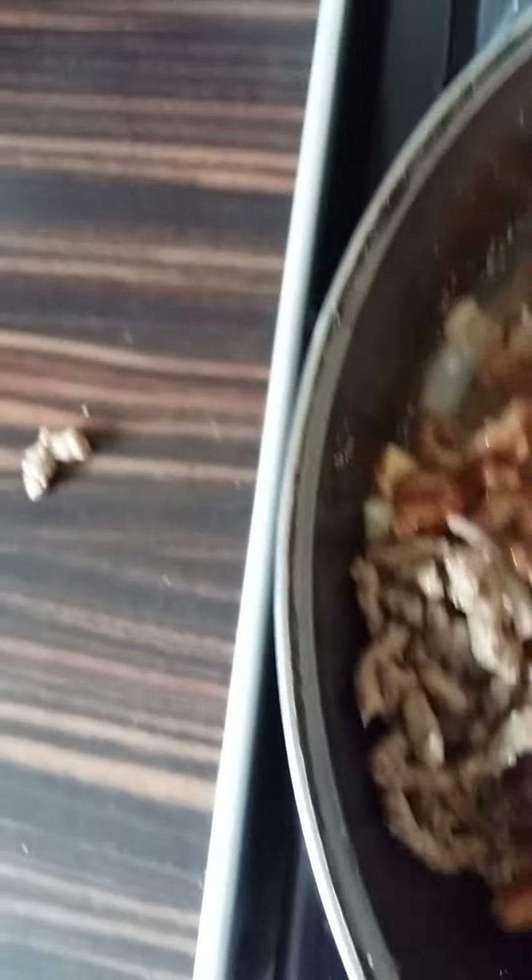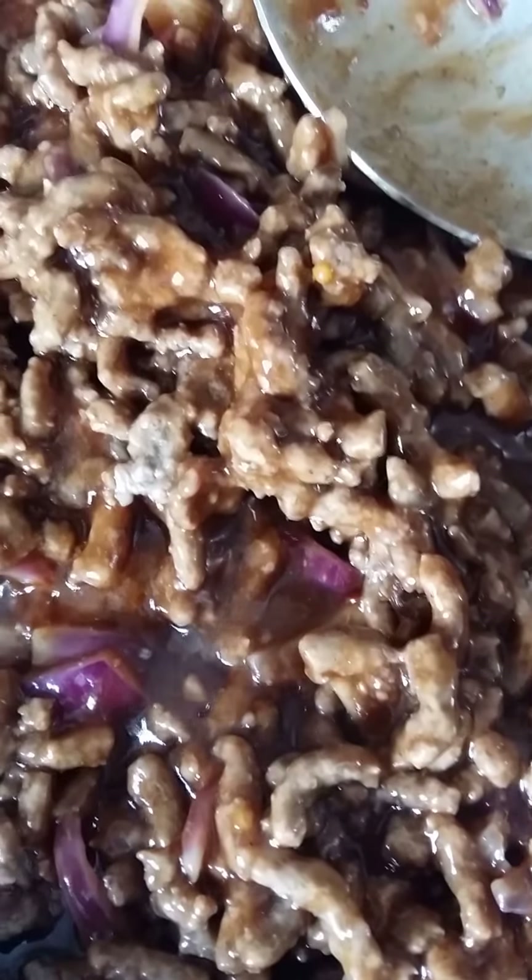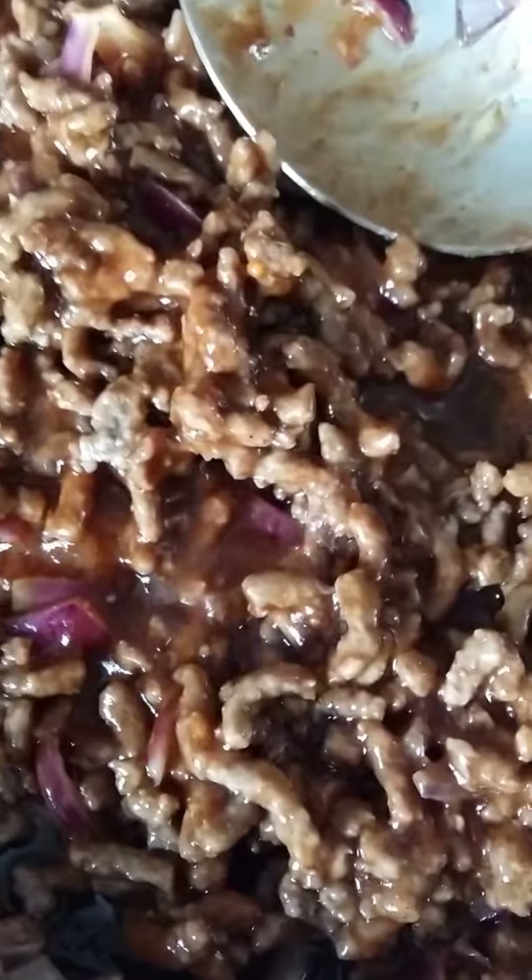Smelling beautiful. Make sure all the mince is coated in the lovely barbecue sauce — a simple and easy sauce to make. Everything mixed together, and we should just leave that now on a low simmer while we start constructing the nachos.